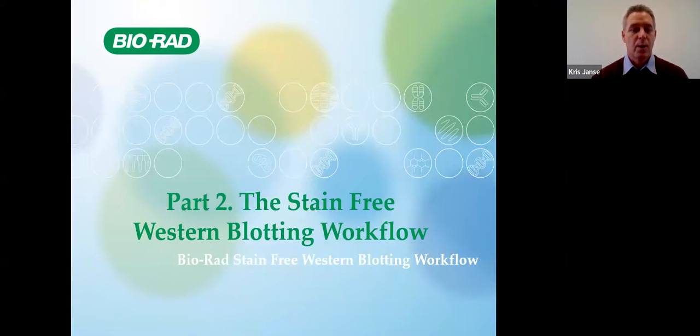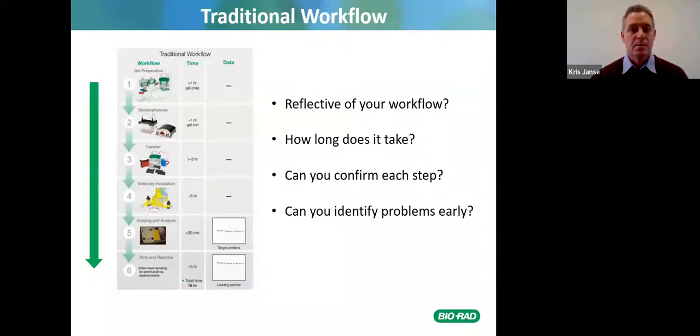Now we're going to look at the stain-free western blotting workflow. The traditional workflow requires gel preparation and running — which can take over an hour — electrophoresis up to an hour, transfer one to two hours, antibody incubation five hours, and imaging analysis. If you're using housekeeping proteins you also have to strip and reprobe, adding another five hours. Can you confirm at each step that the gel ran properly, that proteins transferred, and can you identify problems early?